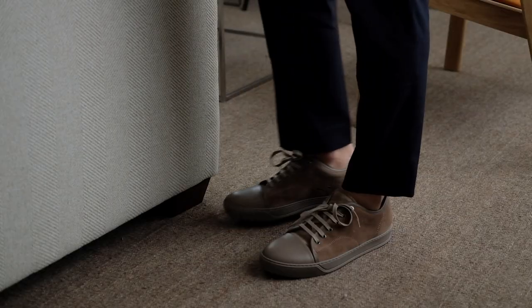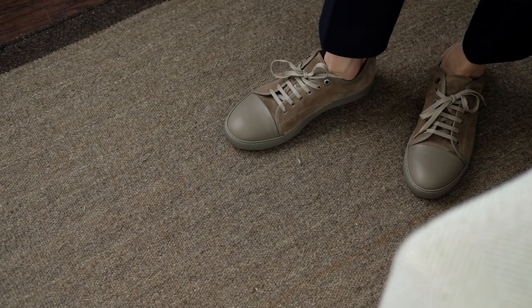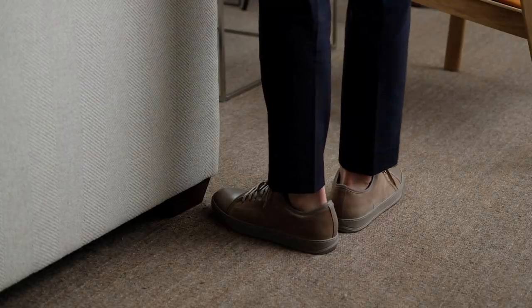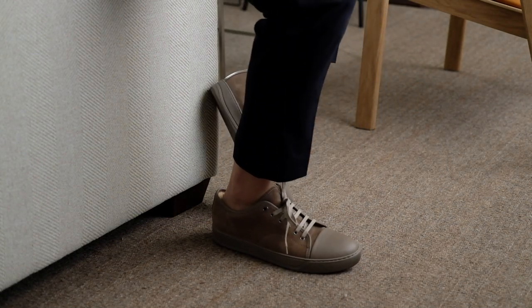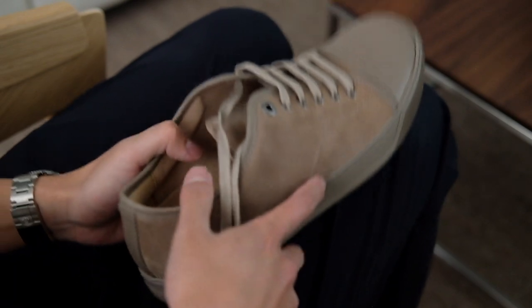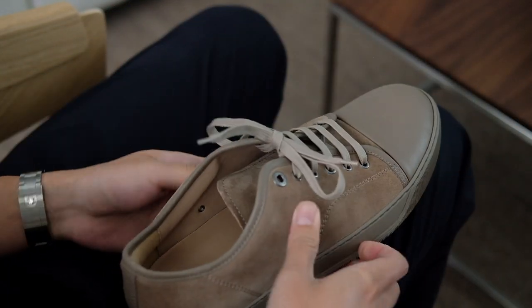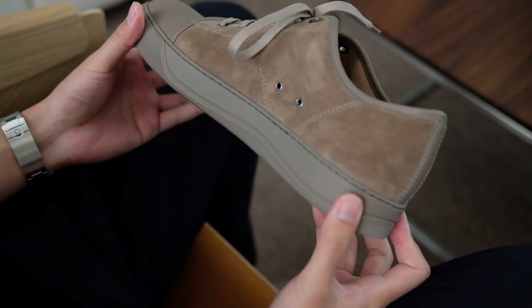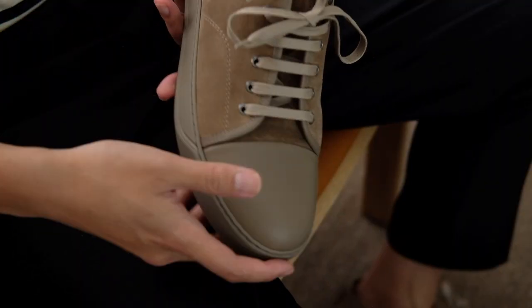As someone who enjoys simple yet elegant designs that are built with quality, I was happy to discover that these sneakers are made to last. The high attention to detail can be seen no matter where you look, such as the slightly padded collars on the inner side that provide great support to the ankle. Details like this are what set these shoes apart from other sneakers I own.